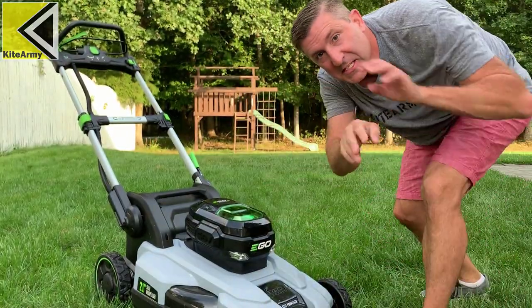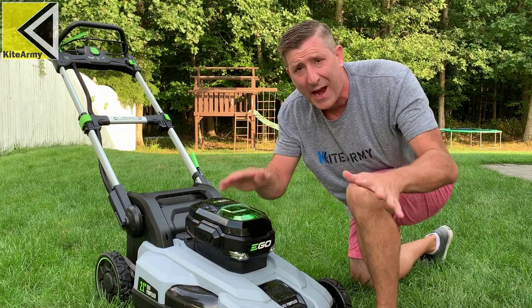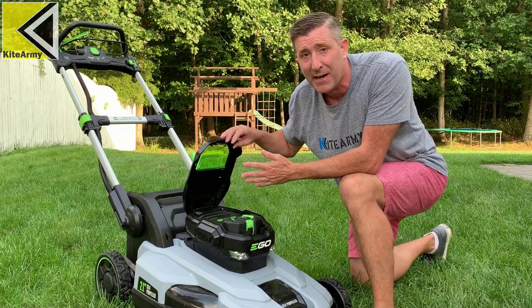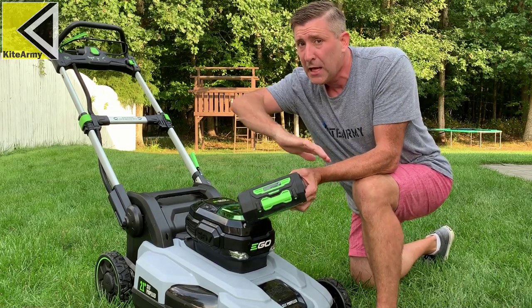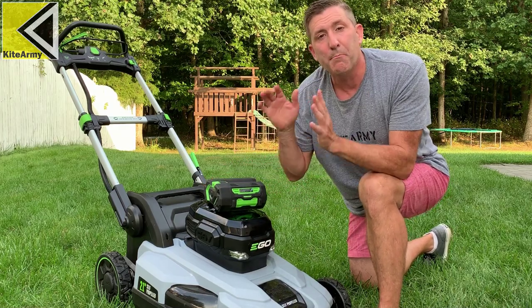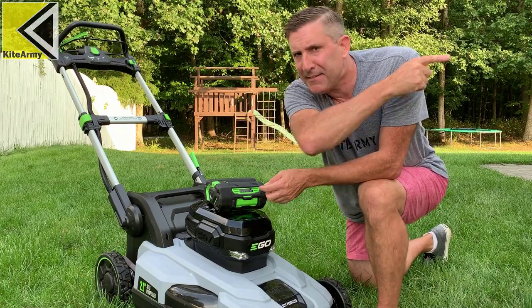This is the most critical part of the video — if you take anything away, let it be this. If you're working on a battery powered mower, please make sure you remove that battery before you consider lifting it up to sharpen the blade. If it's a gas powered mower, make sure you disconnect that spark plug wire. Remember, safety is everything.